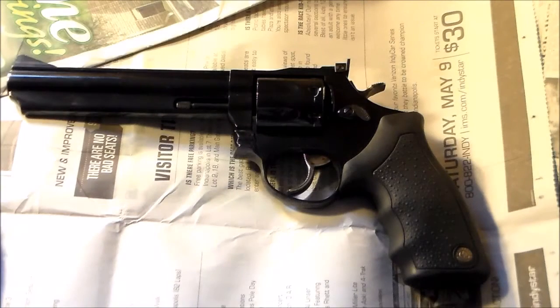Hey guys, what's up? I'm going to show you how to take apart a .357 Taurus Model 66 revolver. My buddy at work has one, and I'm making this for him, but if anyone else needs help, here you go.